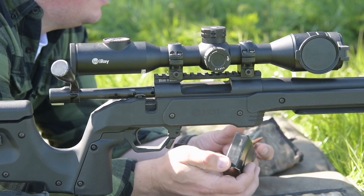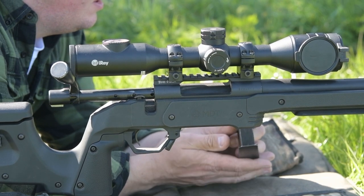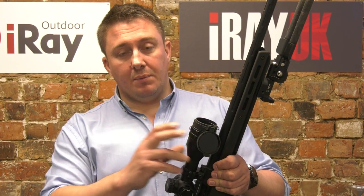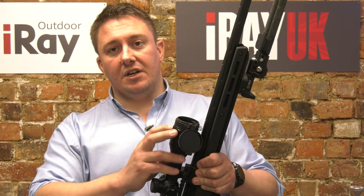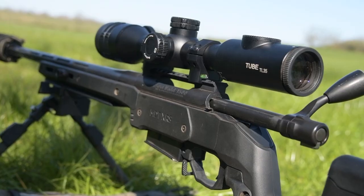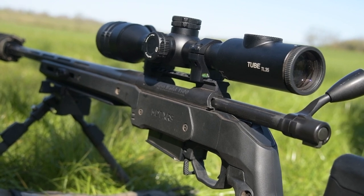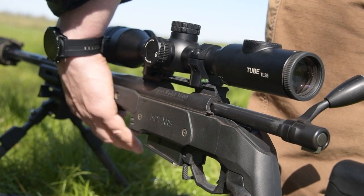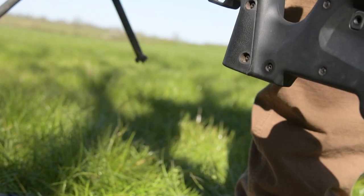Not everybody's going to spend four and a half thousand pounds on a thermal rifle scope — we know that, and so does I-Raise. That's why they've got different specs of scopes with different cool features. This fits in and will appeal to more people because of its styling and looks, and it's still more than capable of shooting a fox at 300 yards.